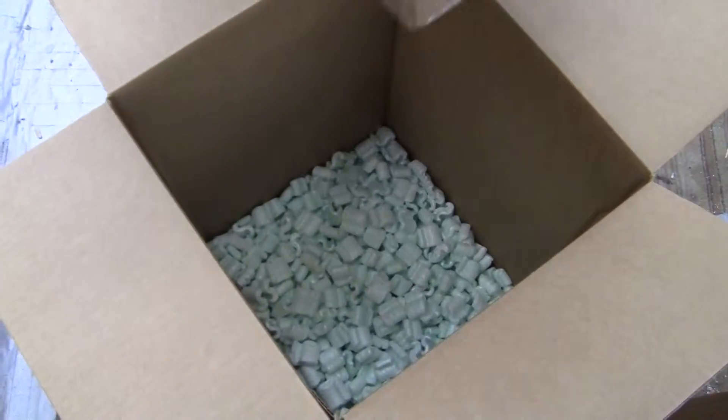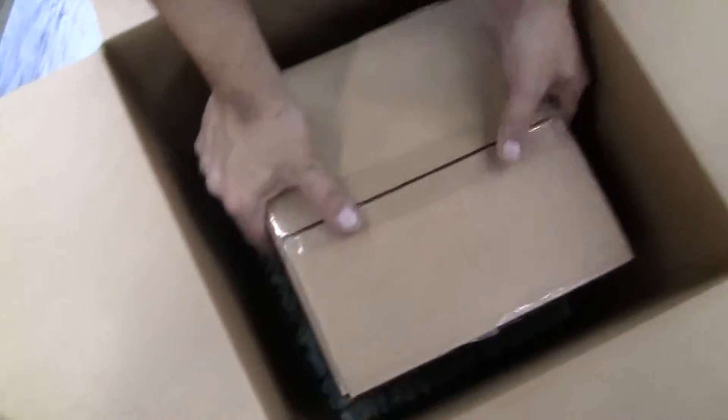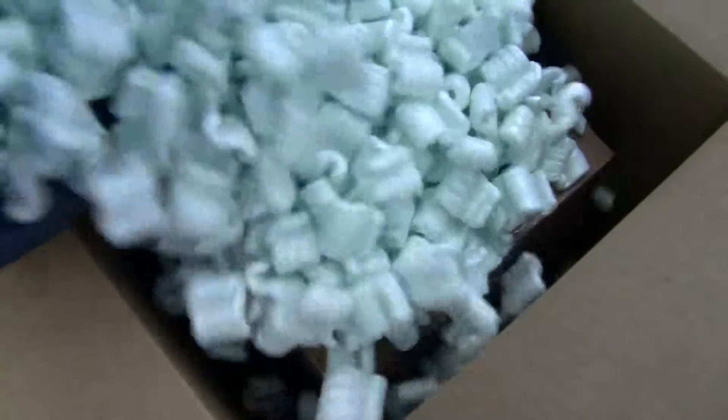Put about 4 inches of peanuts on the bottom. Then put the rest of the peanuts around the inside and top it off with the remaining peanuts, which is also about 4 inches.